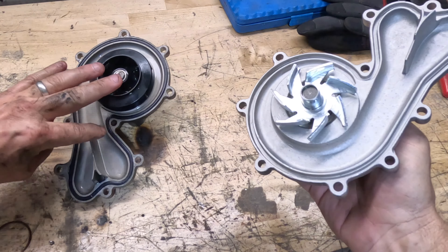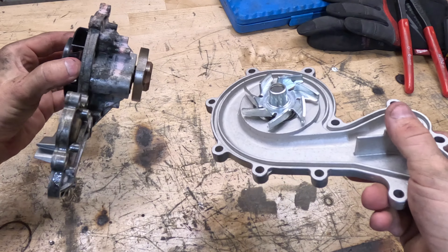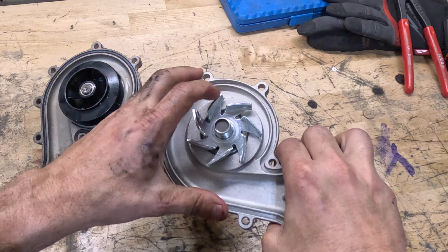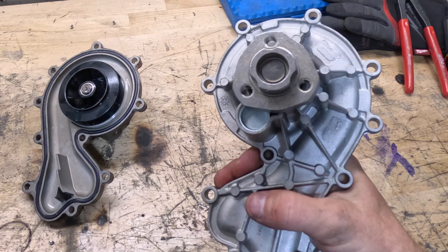The new water pump has a little bit different design — it has a metal impeller. Not sure if that's going to be better or worse, but this is what the replacement came with. I've got a new seal to put on here and we'll get this guy back in the car and hopefully back up and running here in just a little bit.